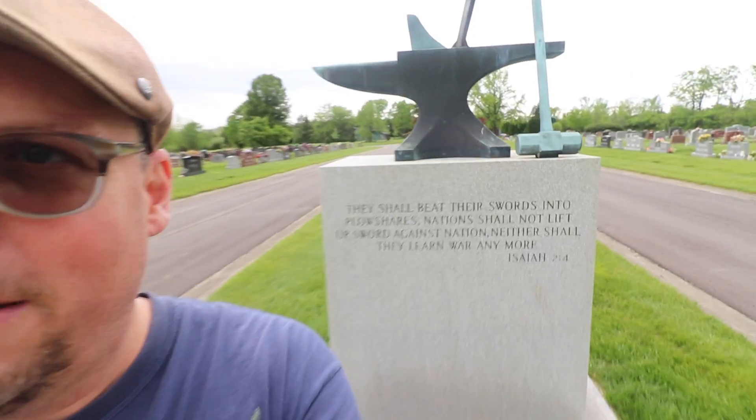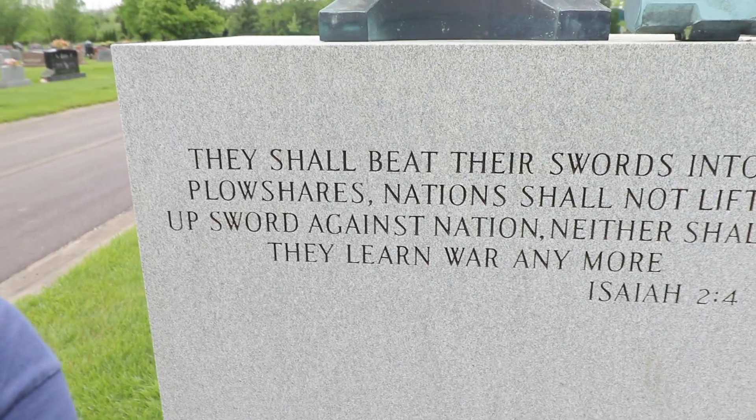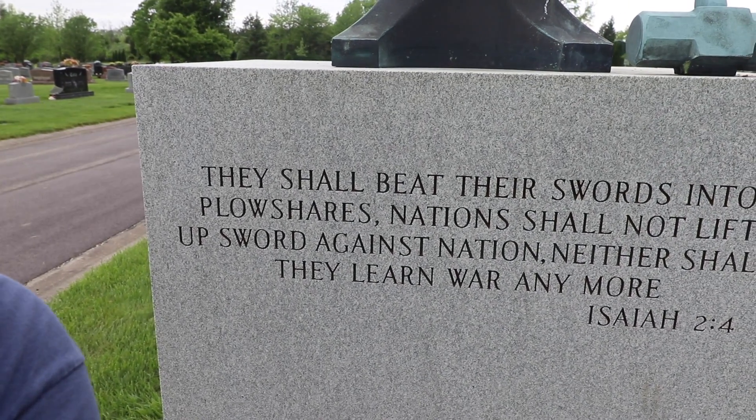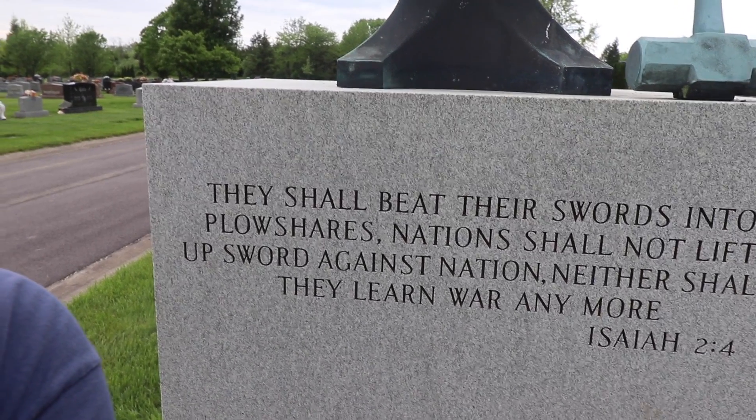So today we're at a monument, and I wanted you to guess what this is about. It reads here: 'They shall beat their swords into plowshares; nations shall not lift up sword against nation, neither shall they learn war anymore.' Isaiah 2:4.